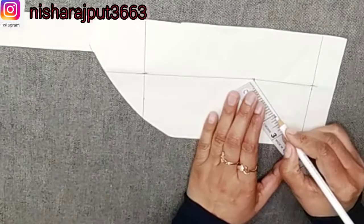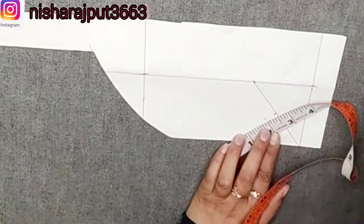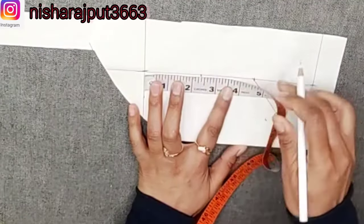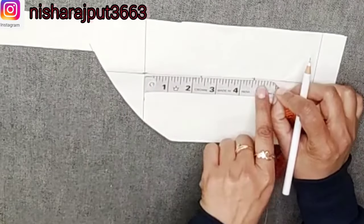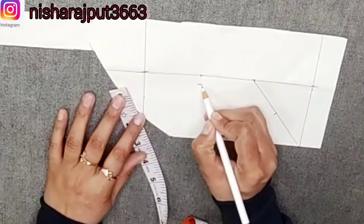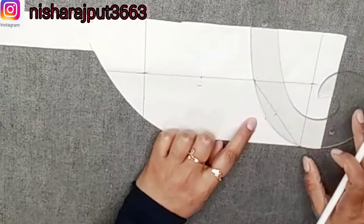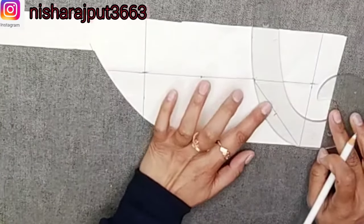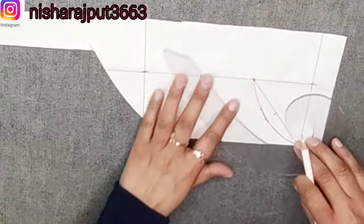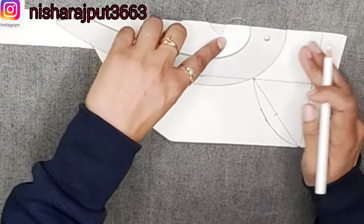Now we will cut the center point. The measurement is half an inch, then 1 inch. We will cut the length from half inch, so we go with 2 inches. I am taking this parallel shape — make a round shape — then we will do half inch. The length becomes a round shape.